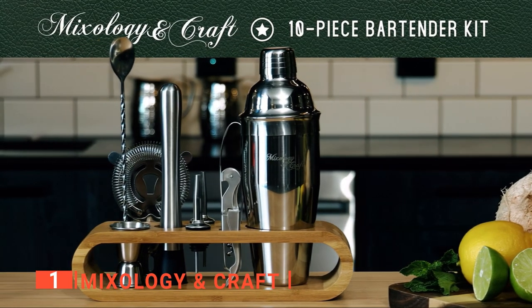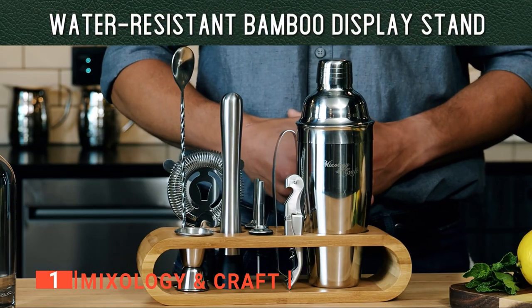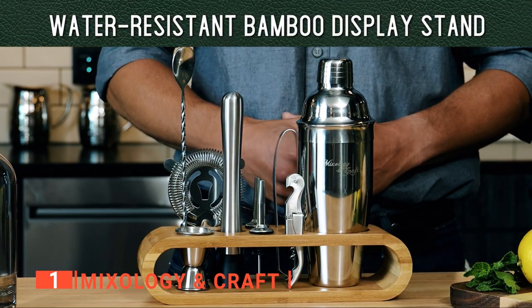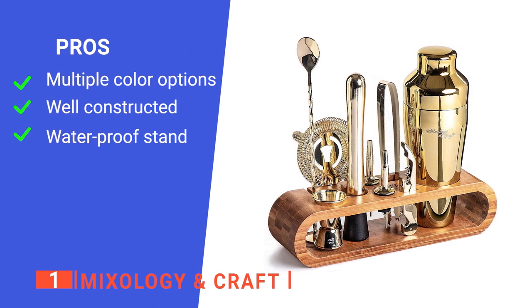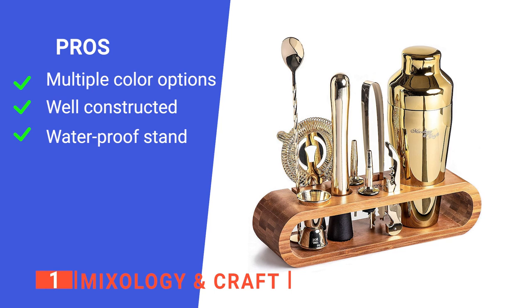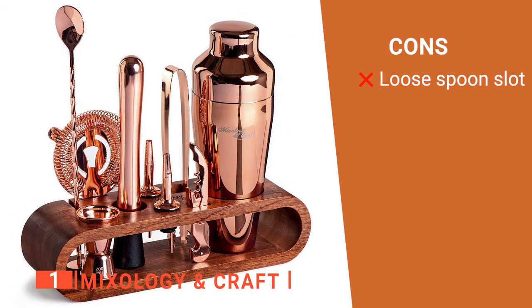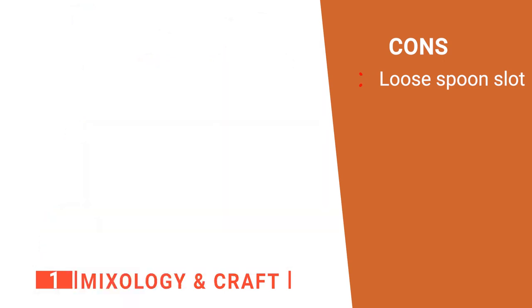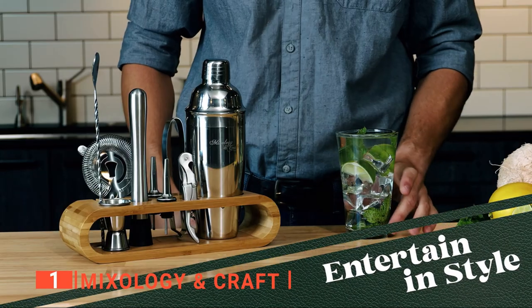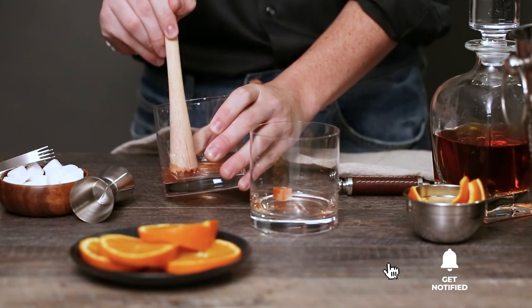We think the Mixology and Craft 10-piece bartender kit takes care of the latter. Each piece of this kit is designed to help you craft cocktails like a pro. Its pros are: it comes in four colors, it's made of high-quality stainless steel, and it has a waterproof bamboo display stand. However, the spoon slot doesn't provide a secure fit. The Mixology and Craft is the ultimate kit for making delicious cocktails at home. Thanks for watching — if we helped you out in any way, please hit the like and subscribe button. We'll see you in the next videos.